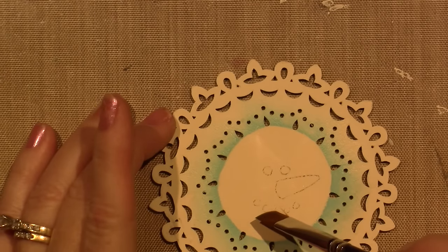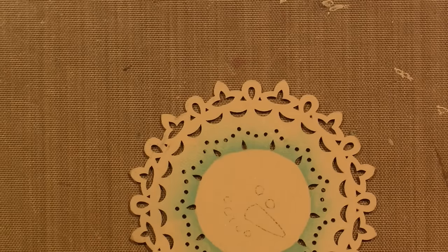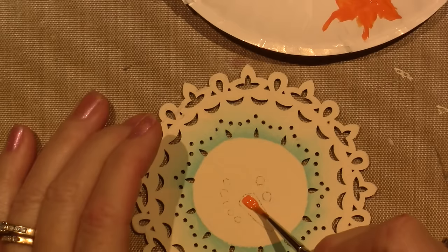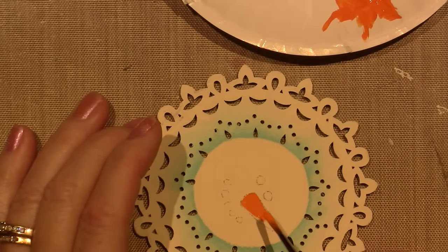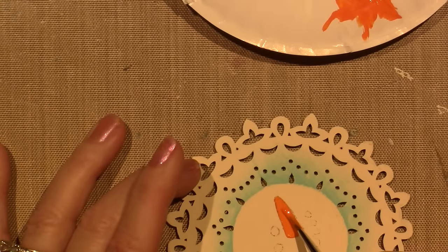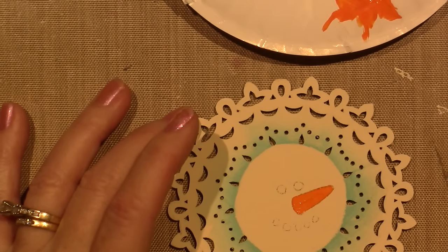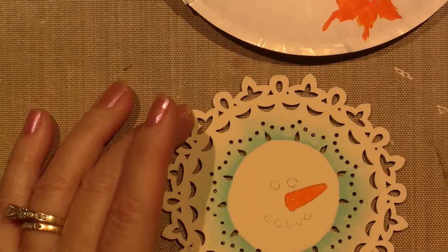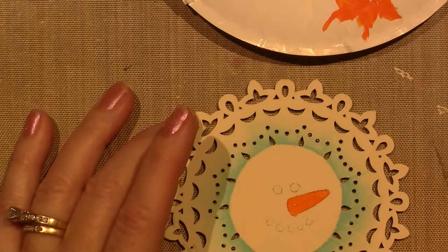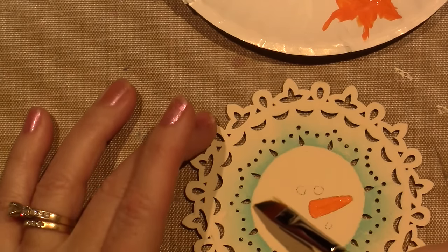I'll go ahead and paint my carrot — I don't want to touch that float. I like to skip around the piece so I don't put my brush in a wet area. I'm going to use pumpkin orange and base in the carrot nose first. I didn't trace on all the lines because everything else is really basic and simple, but getting that nose placement is important.